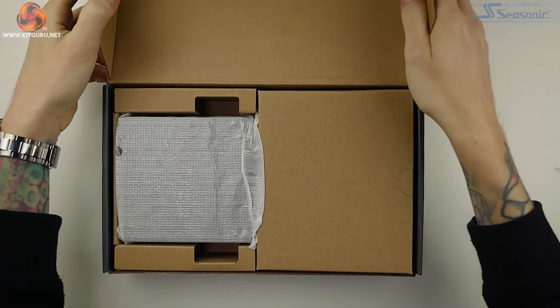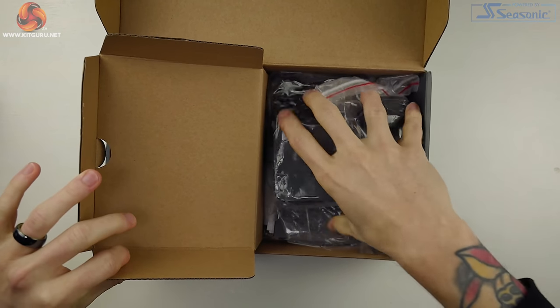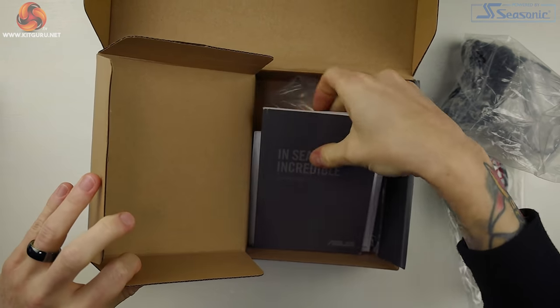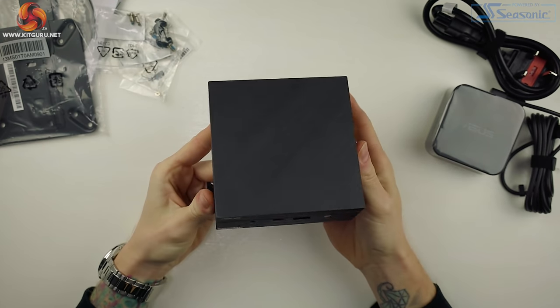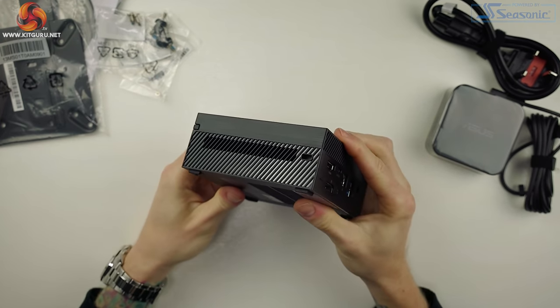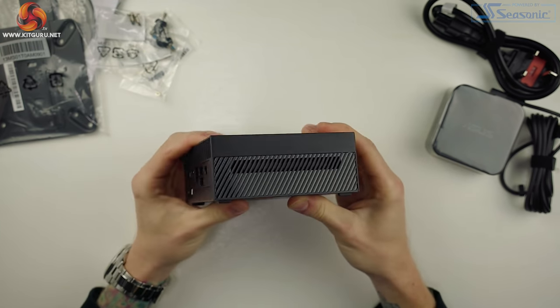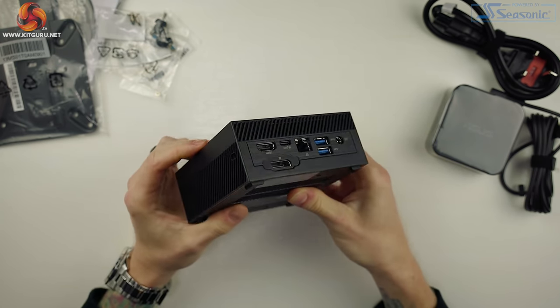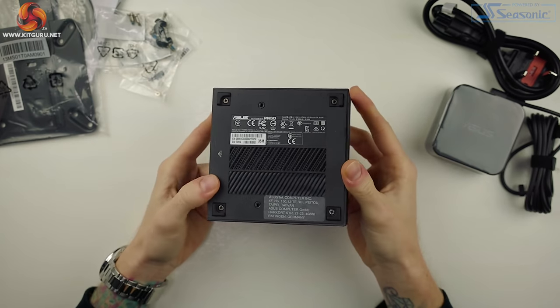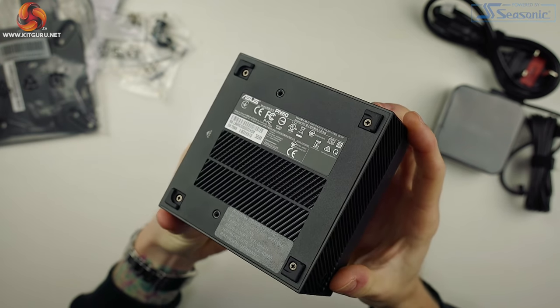The PN50 is aimed at businesses — both office and retail — those that just want a compact system, and even home theater setups. Since it's so small it can easily be tucked out of sight where other systems would usually struggle to fit, and can even be attached to the back of a monitor via the included VESA mount. Weighing less than one kilogram with dimensions of 115 by 115 by 49 millimeters, you can almost tuck this little guy into your back pocket.